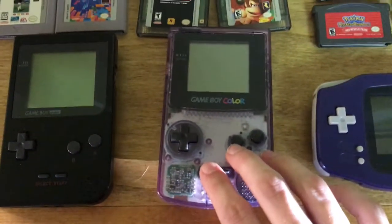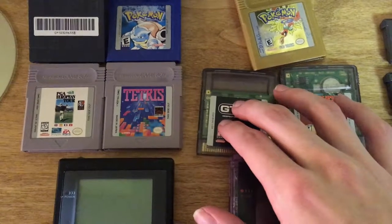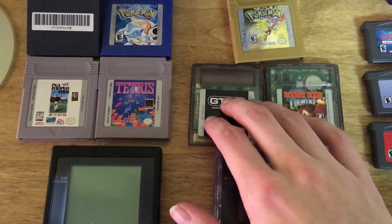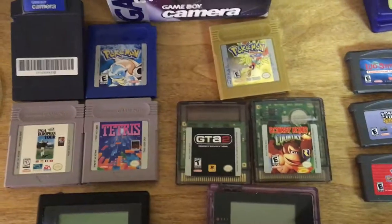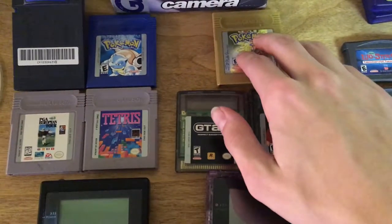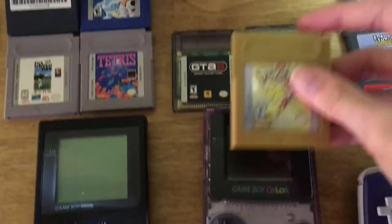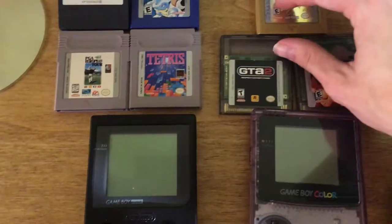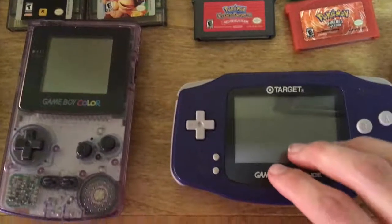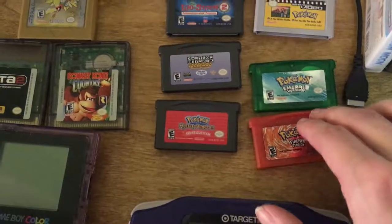Here is a Game Boy Color. I have Donkey Kong Country, GTA 2 — which has some very weird walking and driving mechanics with the d-pad — and Pokémon Gold, which is a backwards-compatible game designed to work with the Color but will also work on older Game Boys.